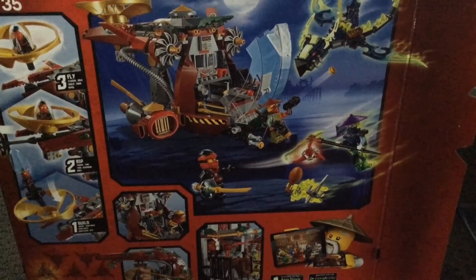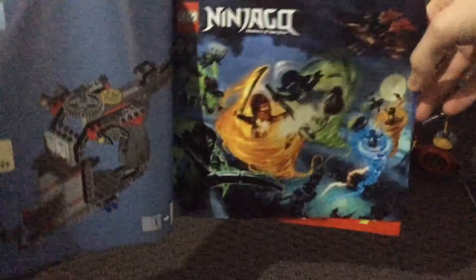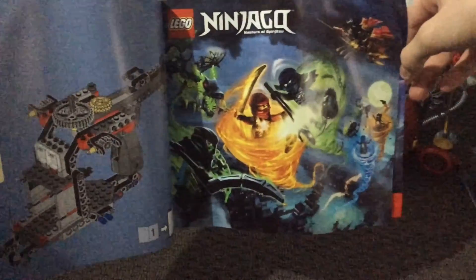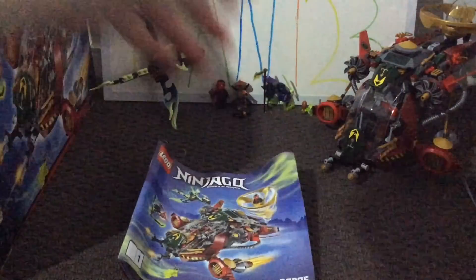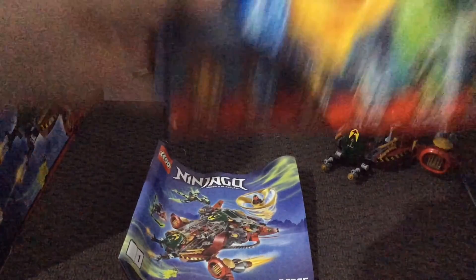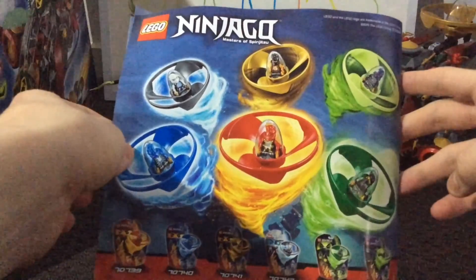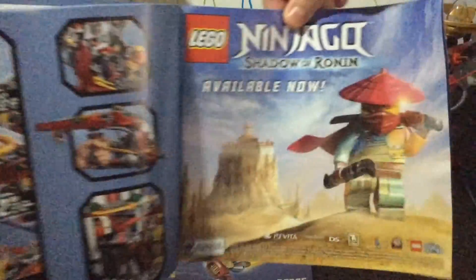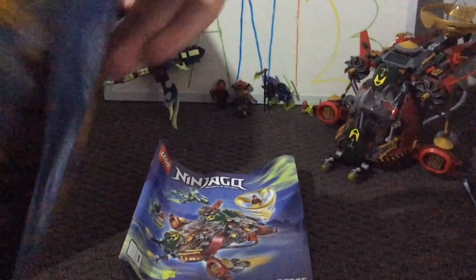There are two manuals in this set. The first manual has advertisements for the other Ninjago sets you can collect in this wave, and also an advertisement for some artwork for Possession — it looks like a lot is happening in one scene. The second manual also has advertisements: first for the Ninjago Spinjitzu Spinners, with six to collect, and then an advertisement for the Lego Ninjago Shadow of Ronin game, available now, along with all the platforms you can get it on.